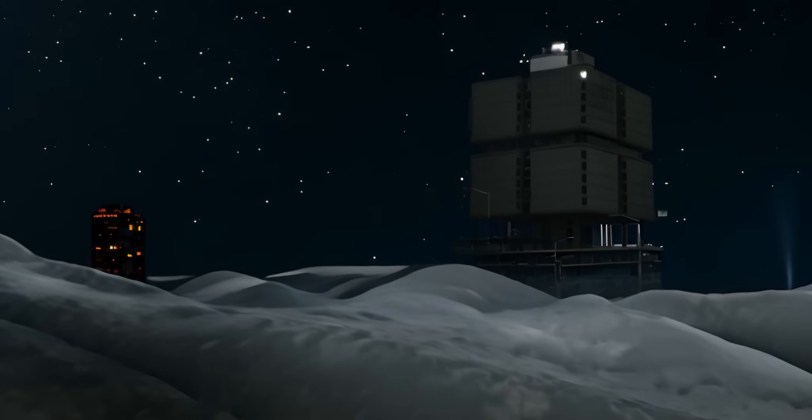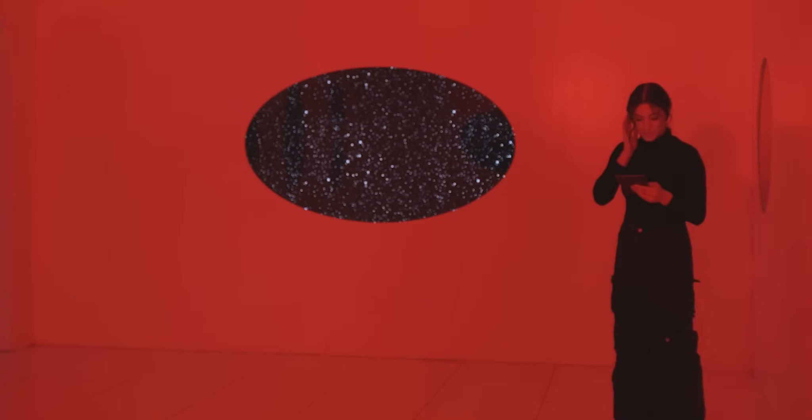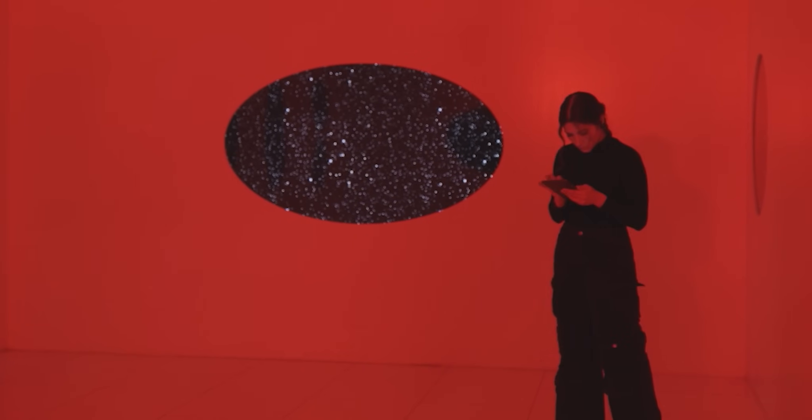What information do you have, engineer? Still in the process of gathering data, Command. Can you read me? Can you read me?